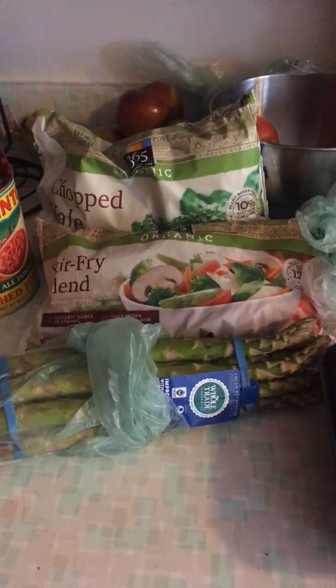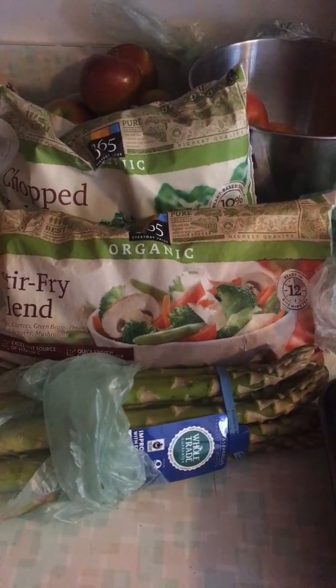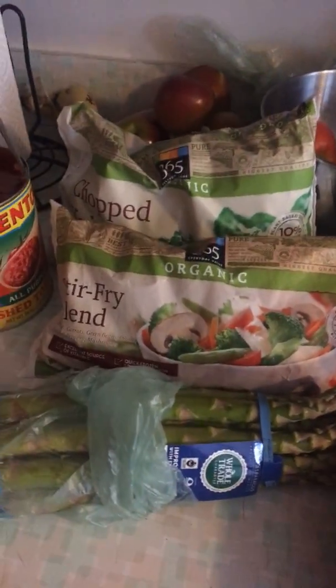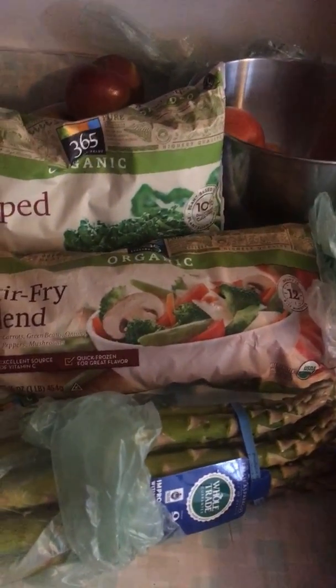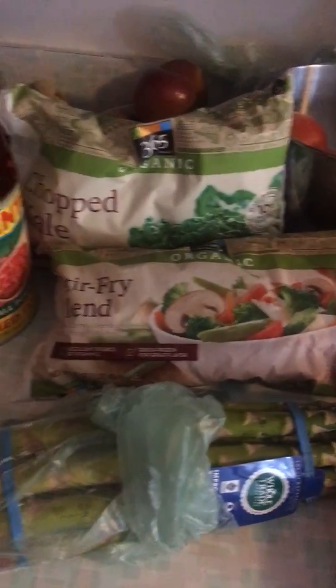For my vegetables, I have some asparagus — I just saw it in the store and was really excited because I haven't had it in forever. I also have a stir-fry blend of frozen vegetables with broccoli, pepper strips, mushrooms, and carrots. It's easy, just taking it out of a frozen bag. And then I have some chopped kale. You can get really creative with what types of vegetables you like — you could do really anything in a chili. I've done sweet potato and cauliflower in the past, and I've put spinach in it too.